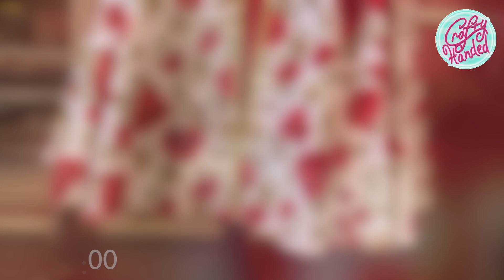So, can the Butterick walk-away dress be done in under 4 hours? Yes. Will it fit? Most likely not. It needs a hell of a lot of adjustments and fitting.